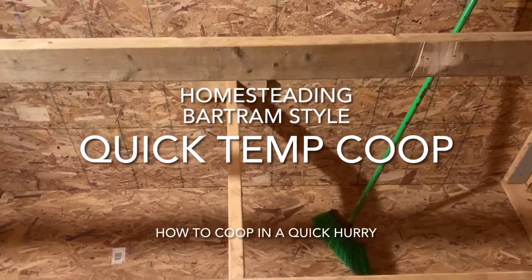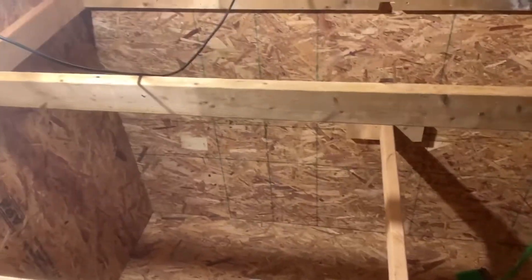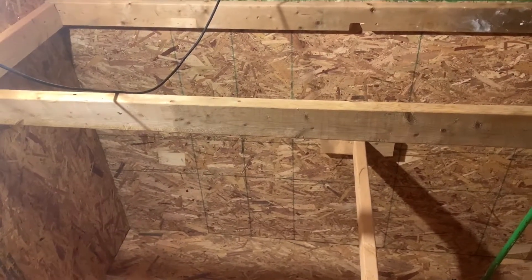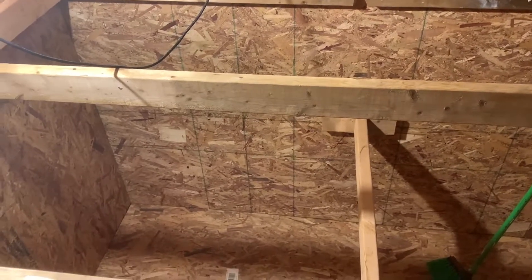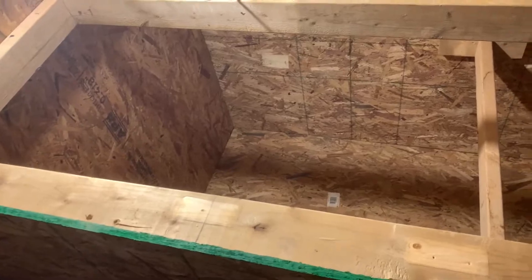All right everybody, what we're looking at right now is my fix for a problem — we decided to hatch chicks in the middle of winter and we didn't have the coop actually ready for them.